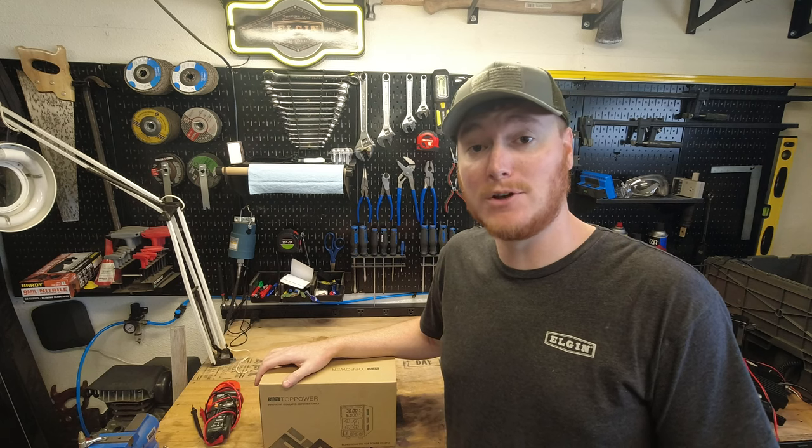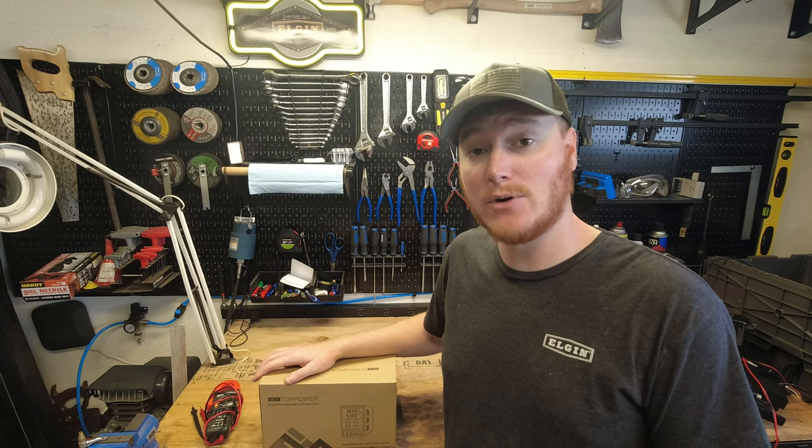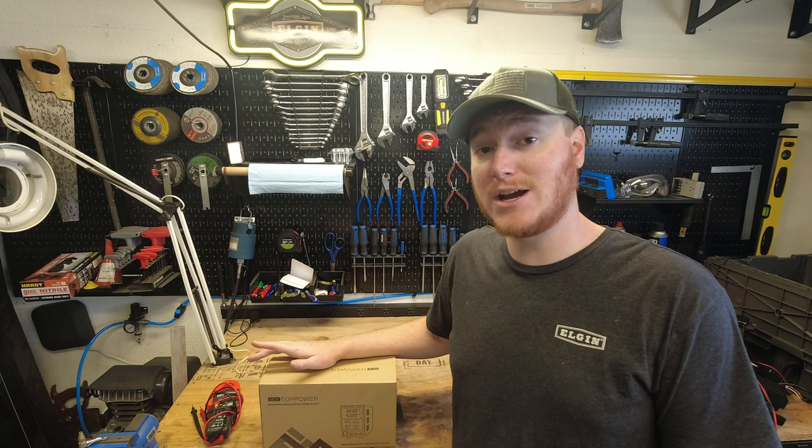Hey everybody, welcome to another episode of Unboxing and Stuff. Today we're going to be taking a look at a SkyTop power supply, a 30-volt 5-amp DC power supply. This thing's going to be pretty cool to check out, so let's go ahead and get right into it.